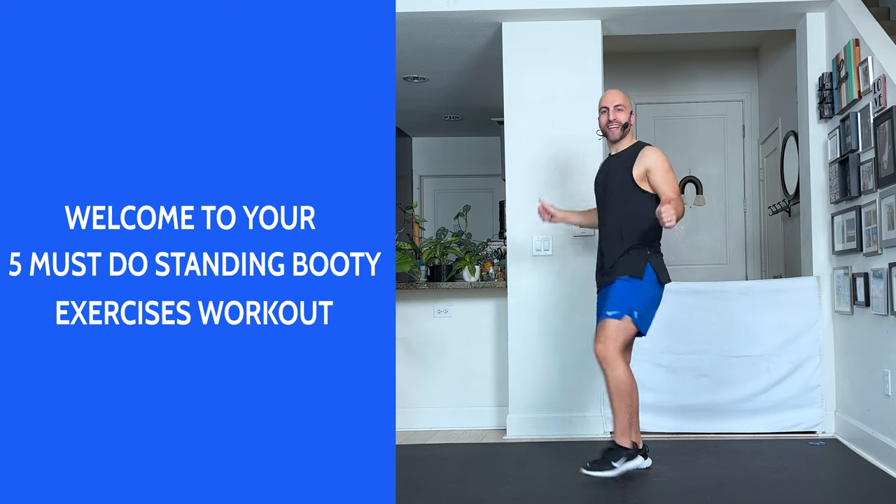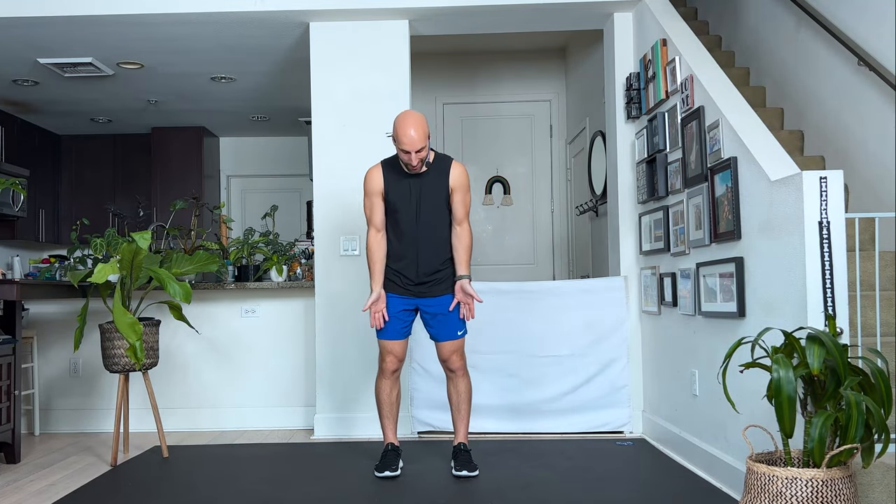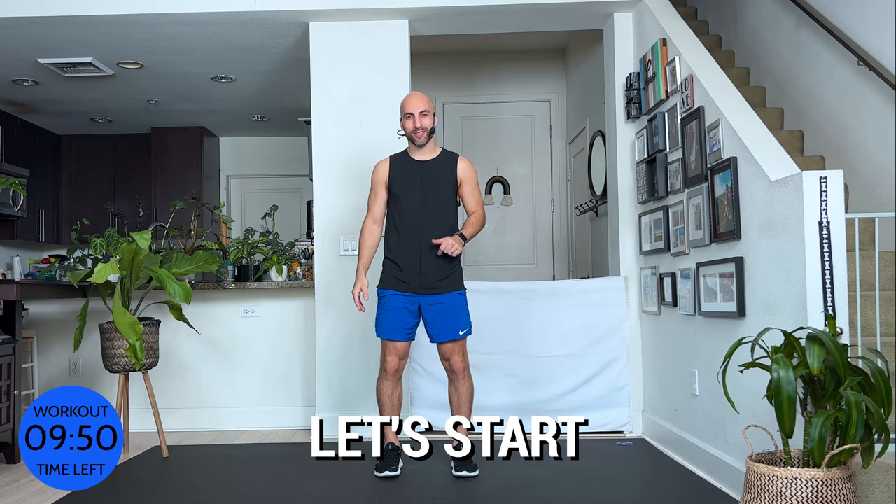Hi everyone, my name is Dustin Ripkins and welcome to your five must-do booty exercises. We have three rounds: 40 seconds, 30 seconds, and 20 seconds each round, with 10 seconds of break in between. You don't need anything but yourself, so let's get started right away.